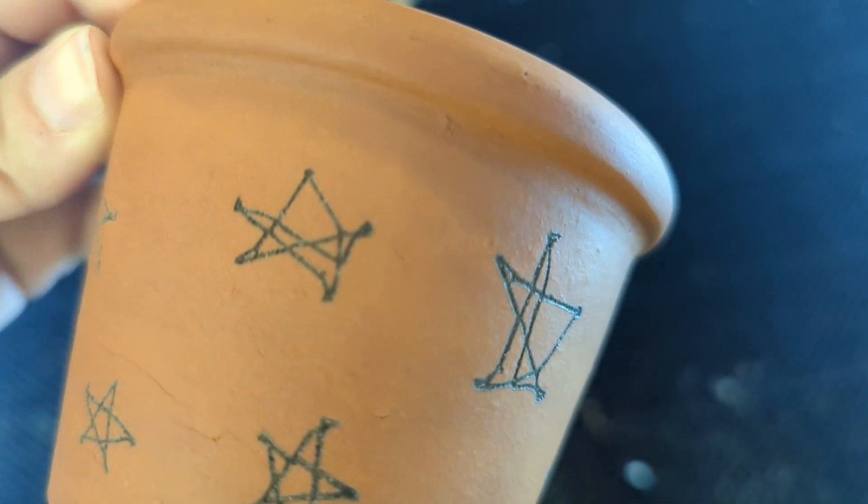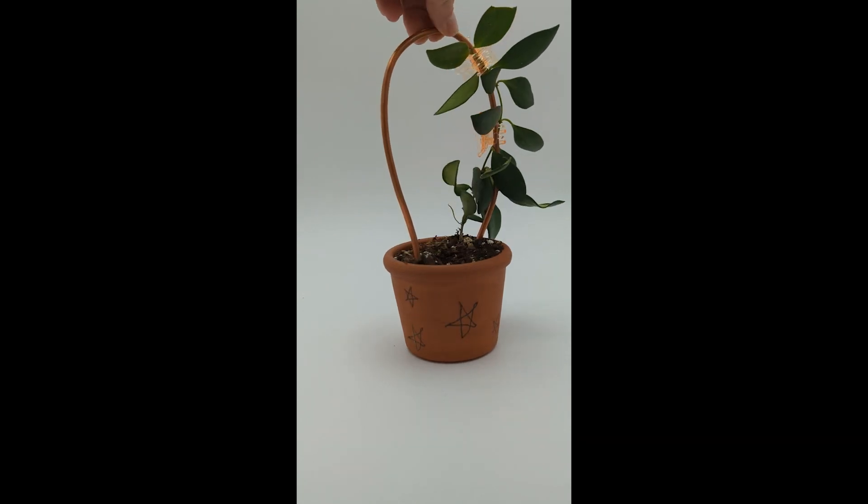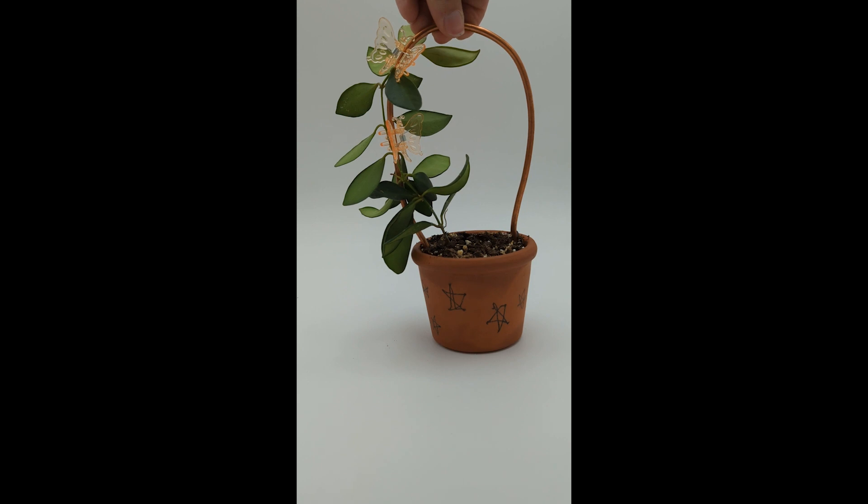And there it is just up close. This is the final project with the plant in it, ready to go. The plant is a Hoya.